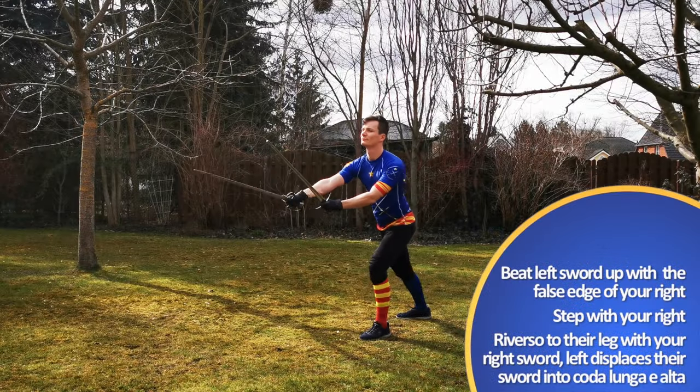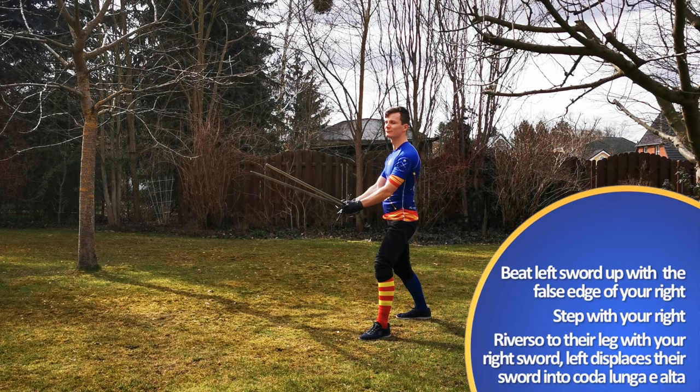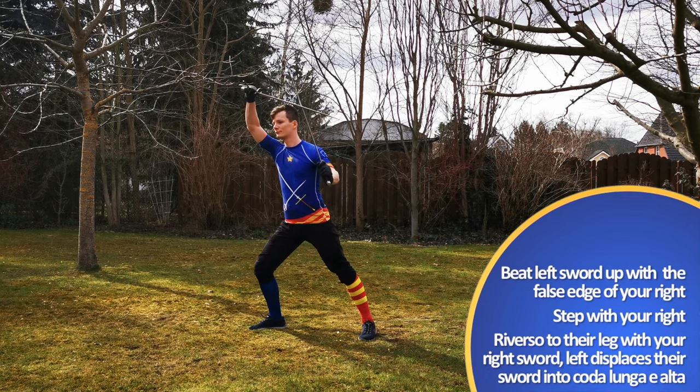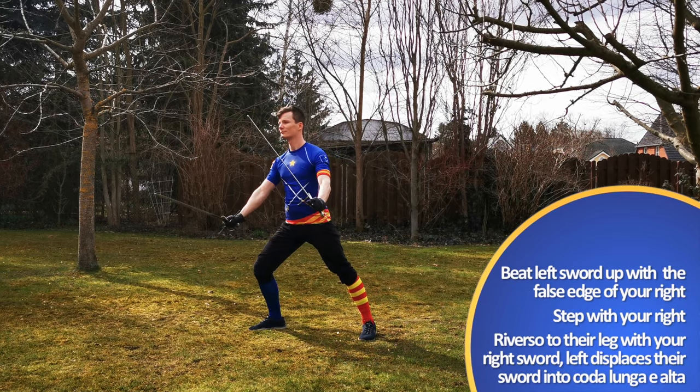Marozzo says the following defense goes well against pretty much any strike, and that's indeed the case. But since we defend two times with crossed swords in this exercise, I'll first show you the variation against a strike to our left.